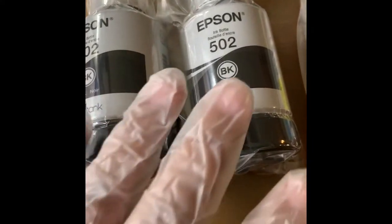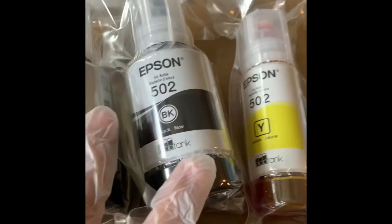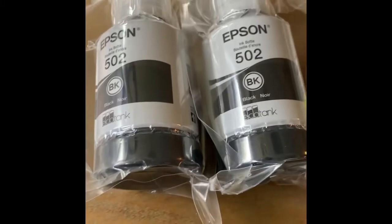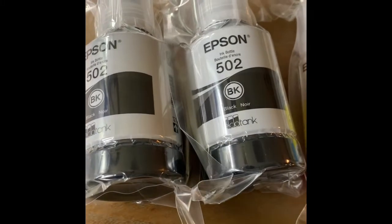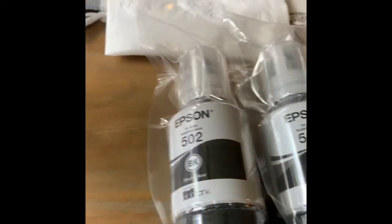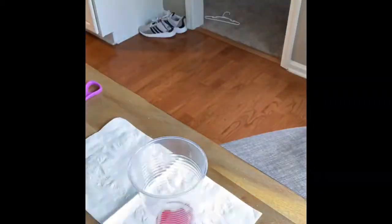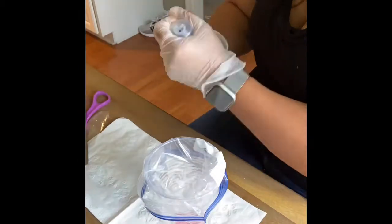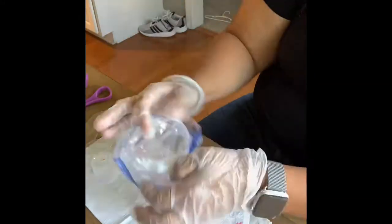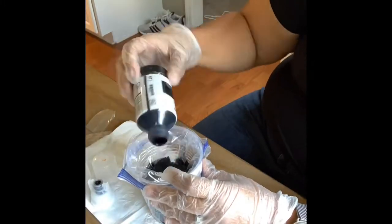These are the ink bottles the original printer came with: two black, one yellow, one cyan, and one magenta. Most people weren't even using these bottles, so I decided to empty out the ink so I could reuse the same bottles with sublimation ink. Other videos showed people filling cartridges with syringes, but I decided to empty the original ink and replace it with the matching sublimation ink color, making it easier to deposit into the cartridge.